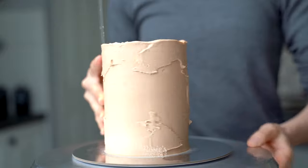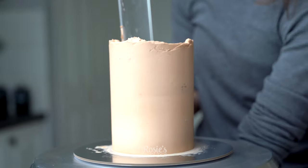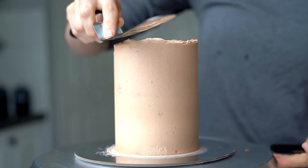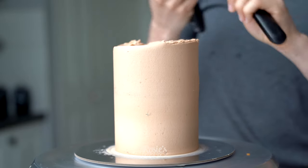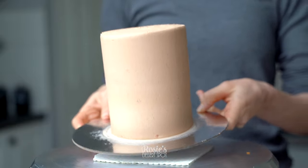Fill in any little pockets and then continue to smooth until you're happy with the finish. Once you're done, bring that lip of frosting towards the middle just pulling it in, and then refrigerate for 20 minutes.